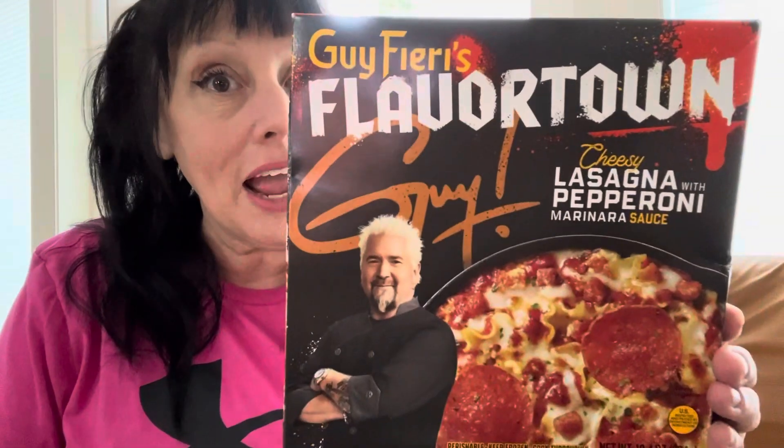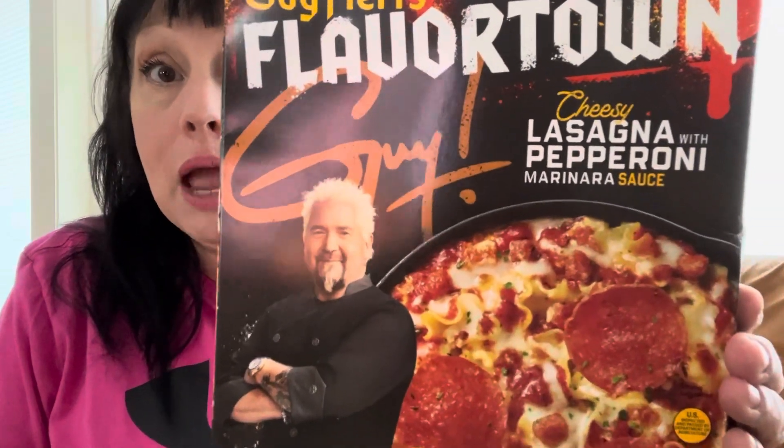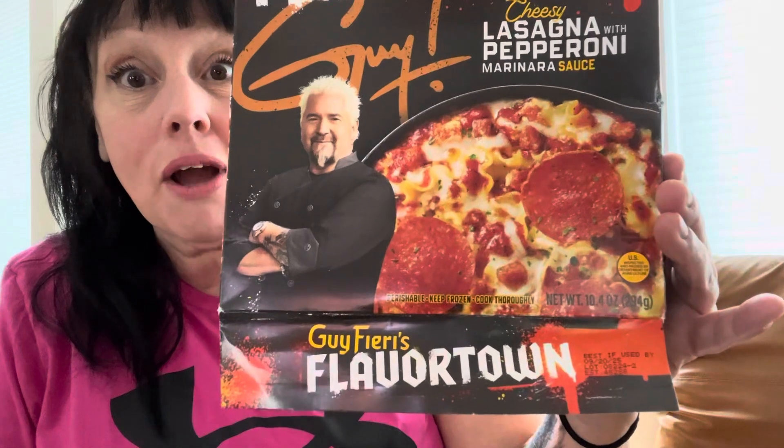Hello, welcome to Taste Louisiana. I'm gonna try Guy Fieri's Flavortown Lasagna with pepperoni marinara sauce. So we're gonna give this a try.